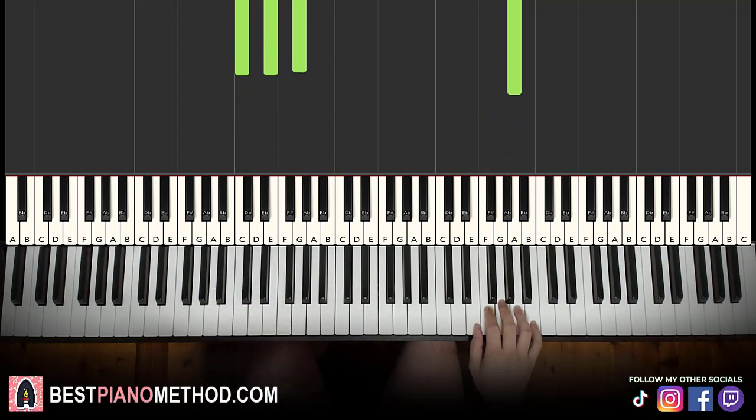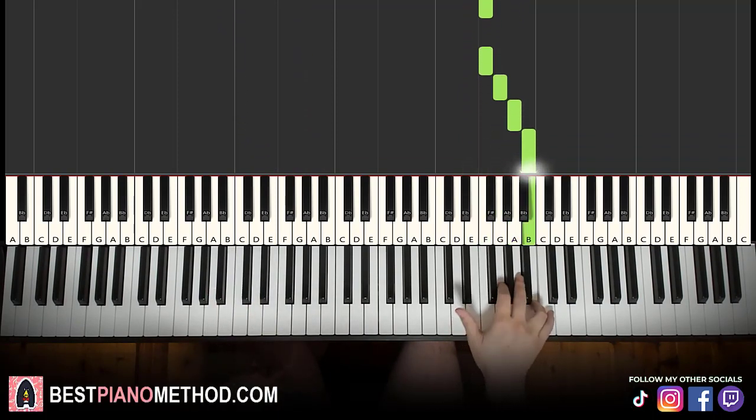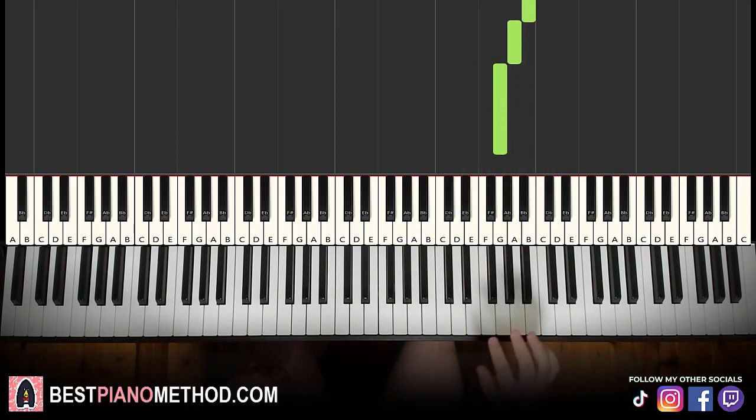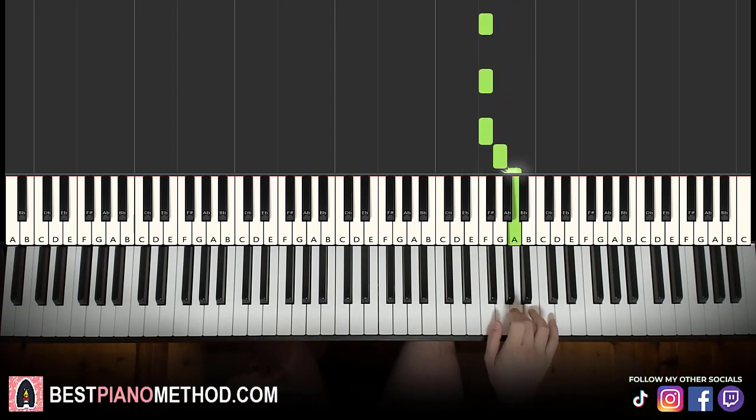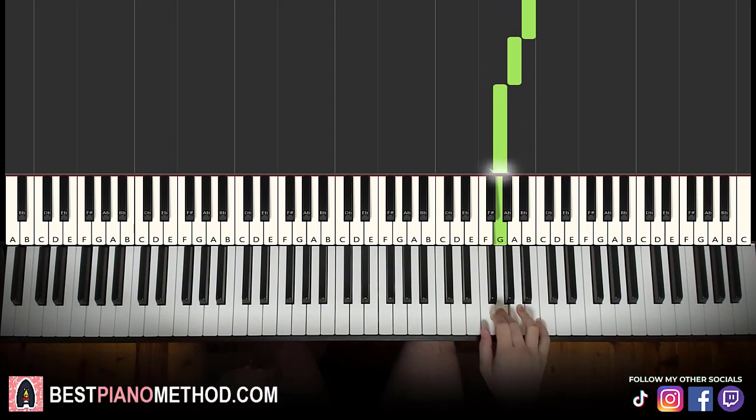Moving on to the second part: right hand continues, it goes F, F, F, G, A, B, down to E flat, back up to B, A, G. That's it for the right hand. Let's learn it again: F, F, F, G, A, B, down to E flat, up to B, A, G. That's it for the right hand.